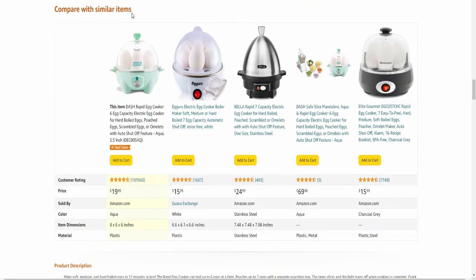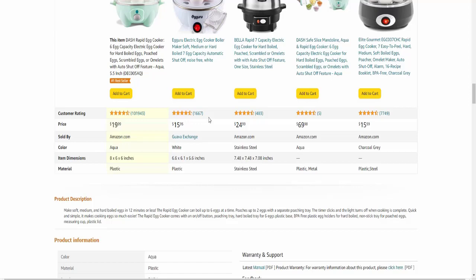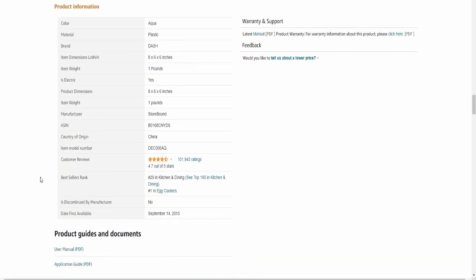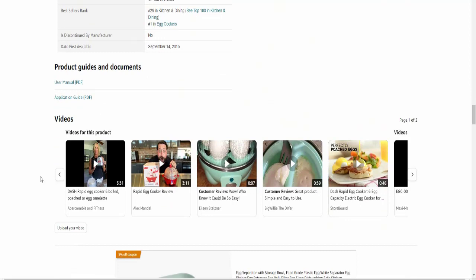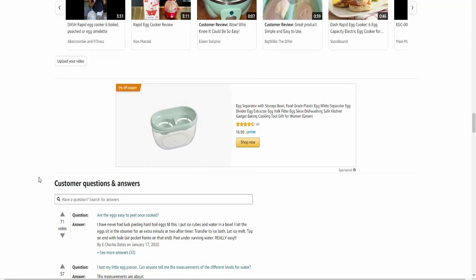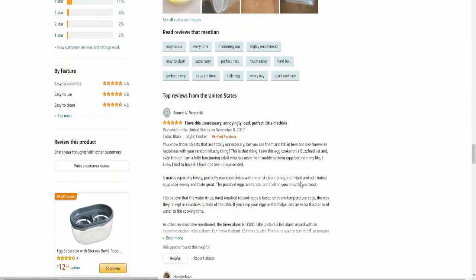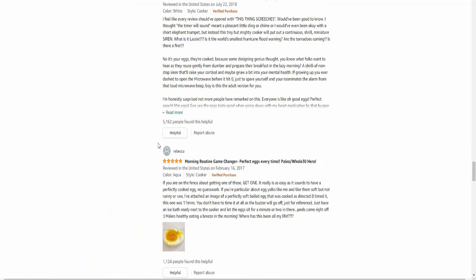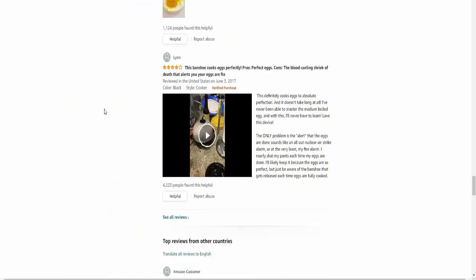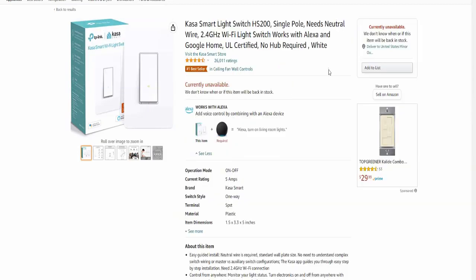Comparing to similar items, prices range from sixteen dollars to twenty-five dollars to sixty to seventy dollars. Product information, guides, documents, and a PDF user manual application guide are available. Customer questions and answers are provided. The overall customer rating is four point seven out of five.